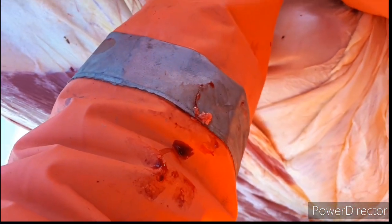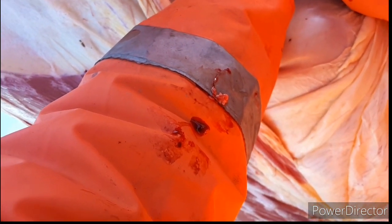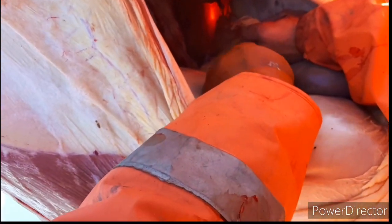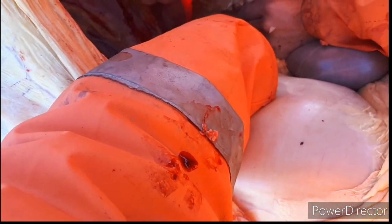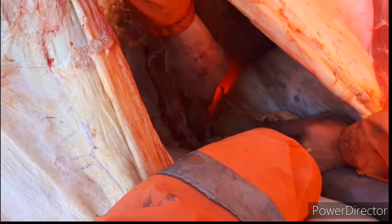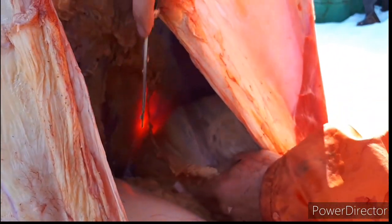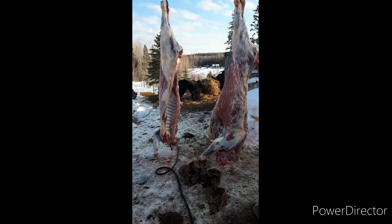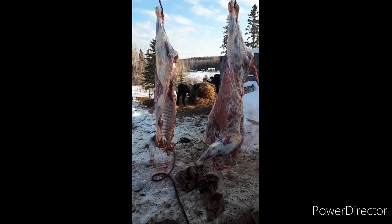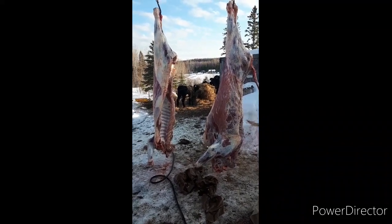Just don't puncture this bag. Cut some more here. And that's her all cut into two pieces — ready to quarter it, take it down, and hang it in the root cellar.